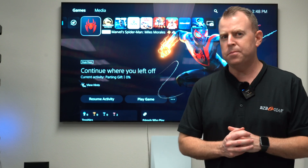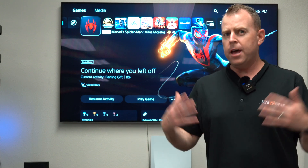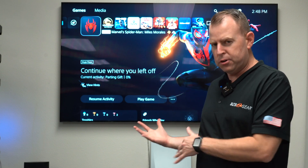We get a lot of questions about: I have video games, I have a gaming system, I want to stream it or capture it — how do I do that? So we get a lot of questions on how to utilize capture cards to make that happen.